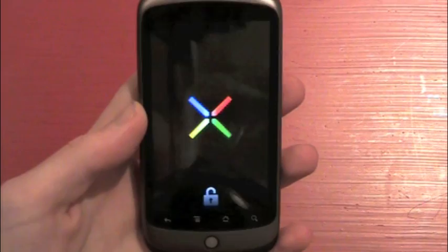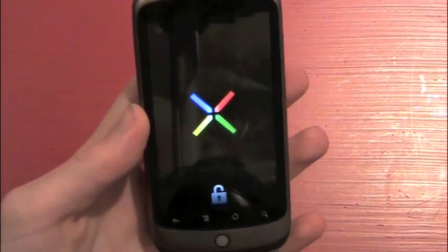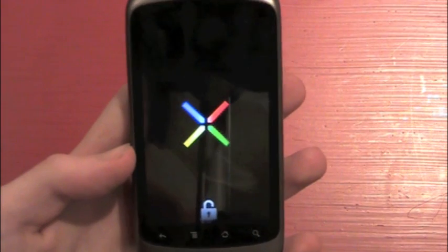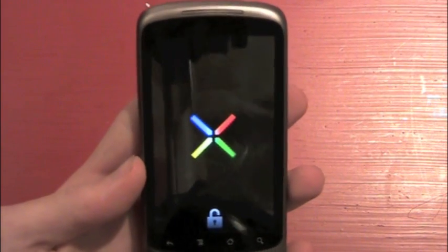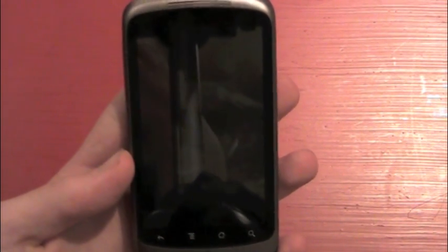What this kernel is supposed to offer, from what I've heard, is pretty good battery life. And that's always good for an Android user because we tend to use our phones a lot and we don't tend to have devices with great batteries. The Nexus One isn't horrible though — it lasted me all day today, and I had 50% when I got home, so that's pretty good.